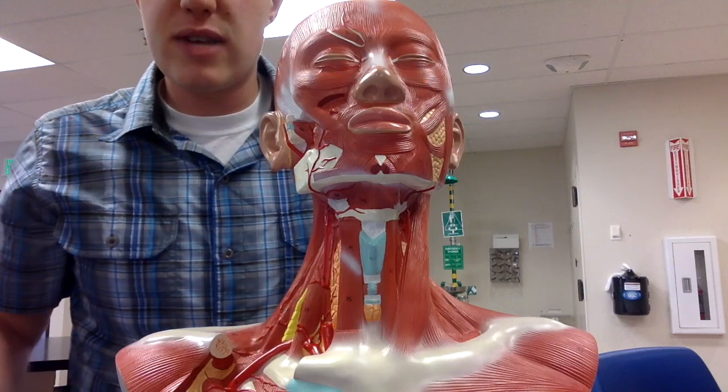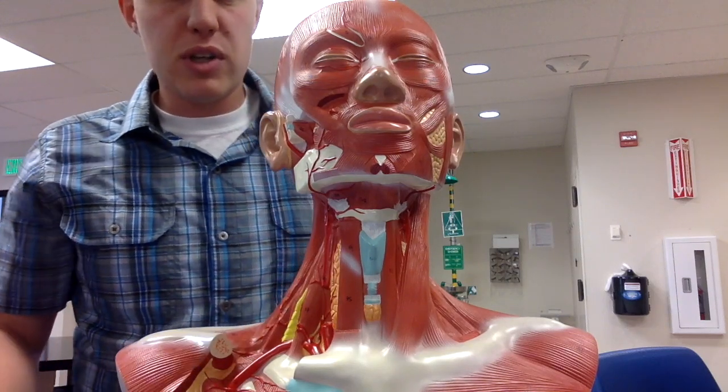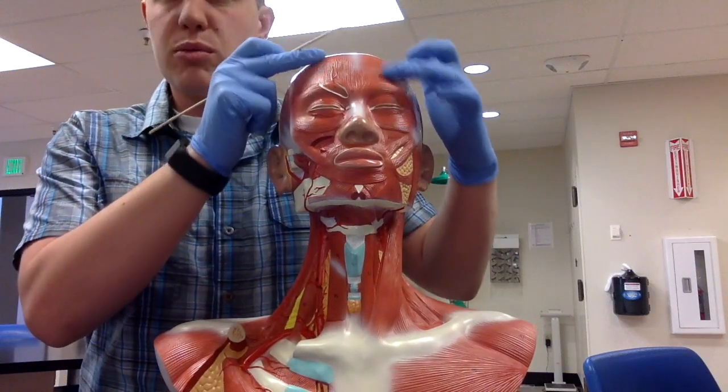In this video we're going to cover the head and neck muscles on this model. The first muscle we're going to cover is the frontalis muscle, which covers the frontal bone.